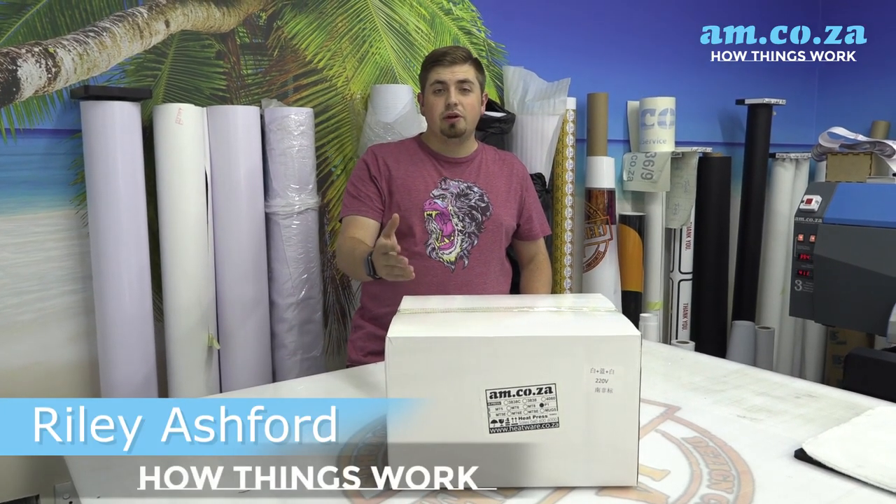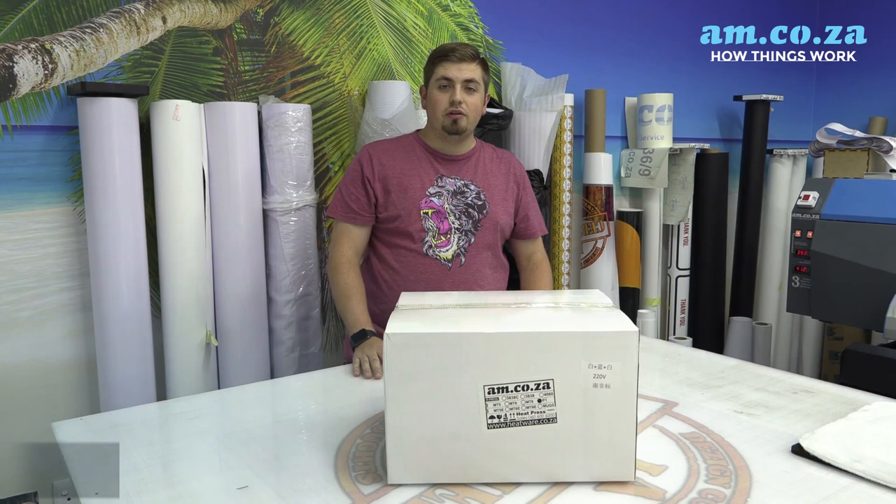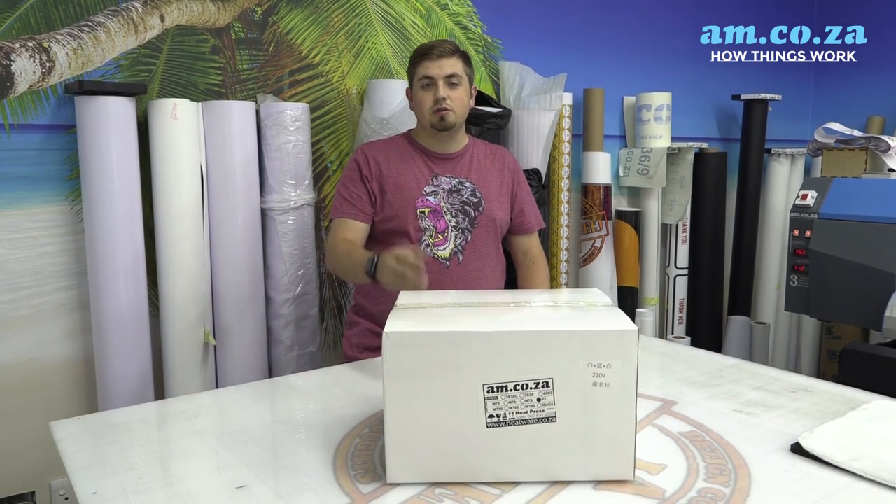Look at that — the handheld heat press from am.co.za has finally arrived. Let's unbox this thing and see what it's about.